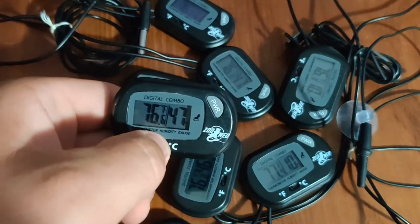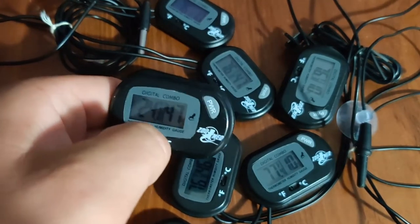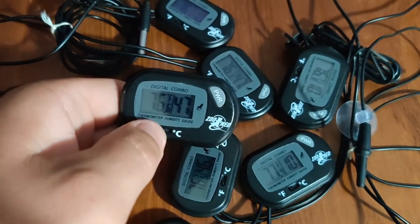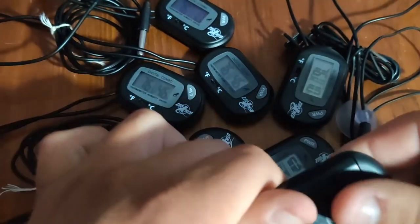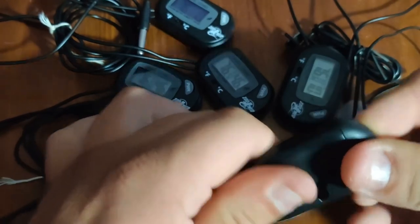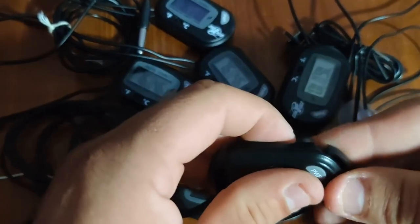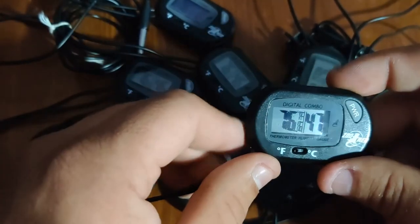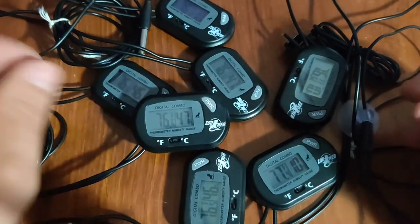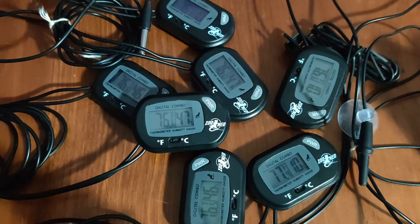You can switch from Fahrenheit to Celsius just by switching a button mid-operation — whatever floats your boat or from whatever side of the pond you're on. They all come with a battery. They fluctuate in price; the cheapest I've gotten them is $8. I tend to find a better price in double packs. As you can see, I have 8 of them here on the table, plus the regular thermometer.